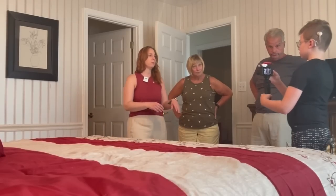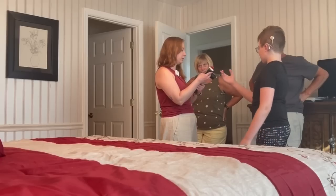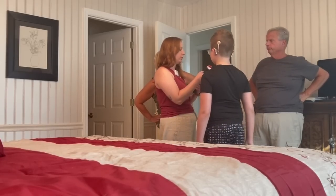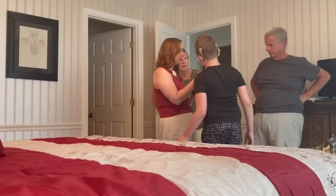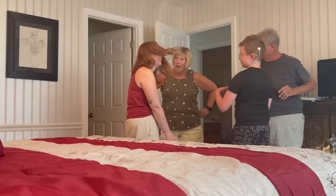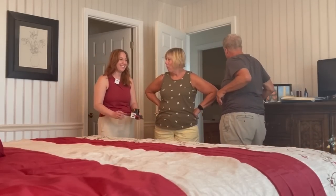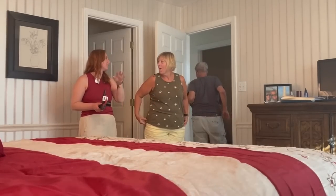There was a little filming mishap during the full reveal — the camera stopped recording at some point. Luckily I had my phone recording too, so I at least have something. We can do it again.